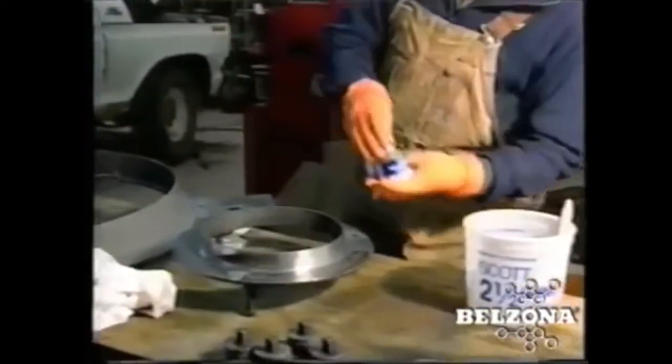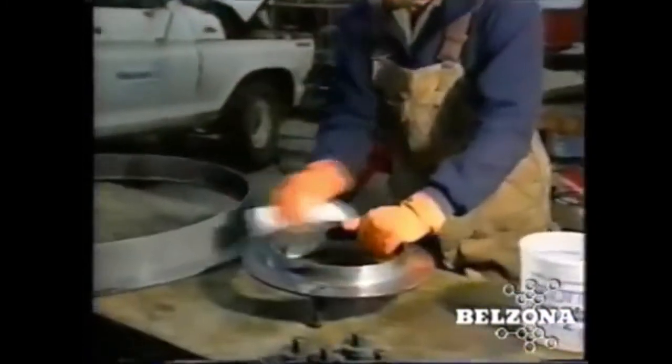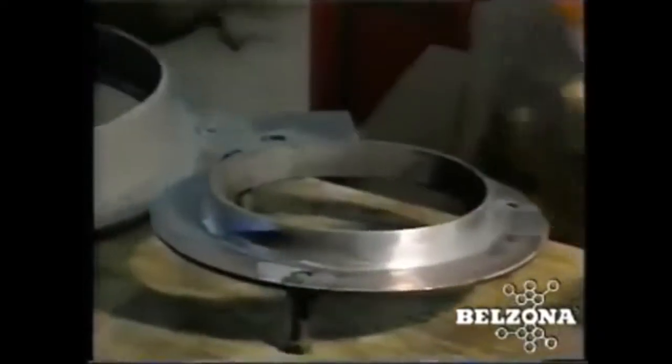Belzona solutions are an alternative to costly replacement or welding. Our proven techniques will make repairing abrasion damage on pump volutes simple and cost effective.